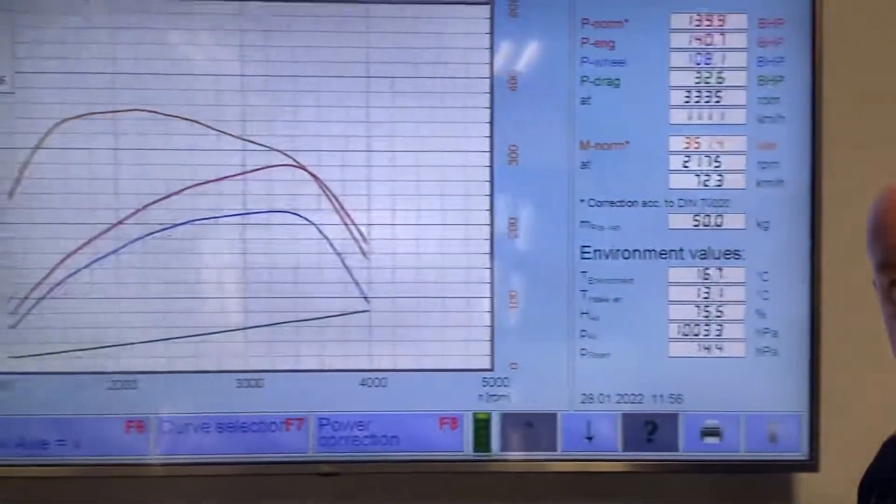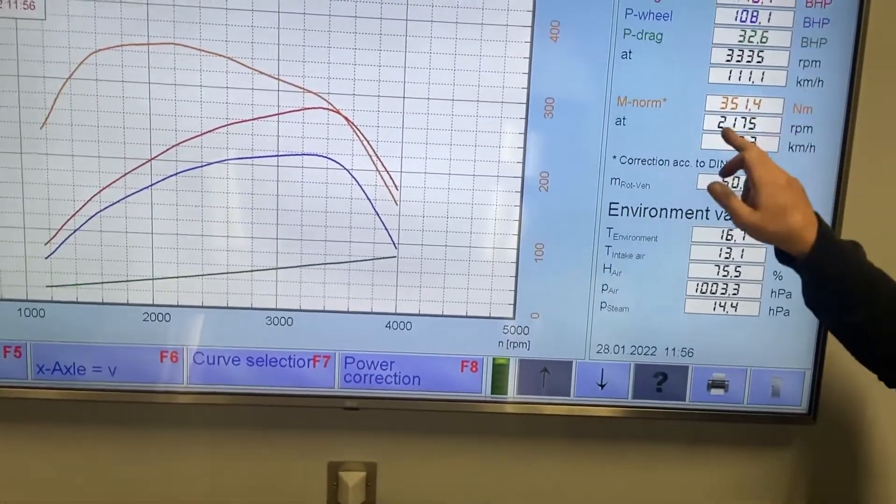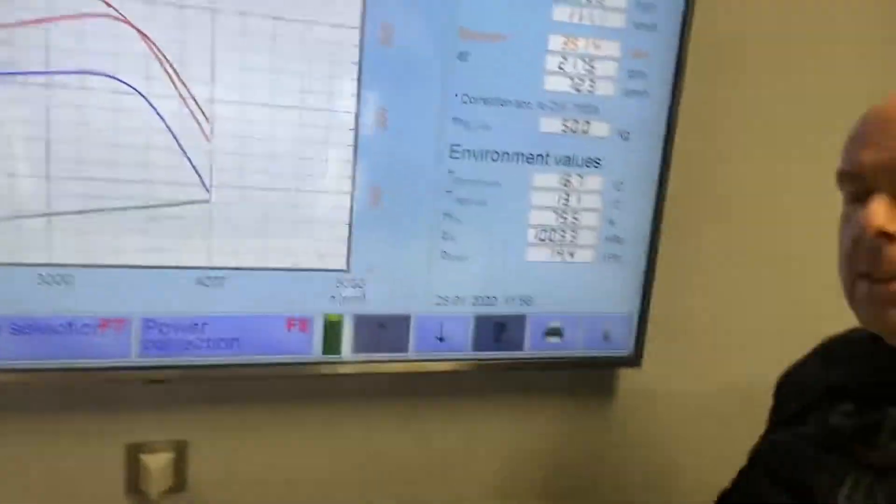So we'll look at the dyno graphic standard — this is as it came in to us. It made 139 brake horsepower and 351 Nm of torque. We carried out a software update; we've got the main dealership tool here, so we plugged the main dealership tool in and we noticed there was updated software available, so we've carried out a software update and it's now got the latest software in there.